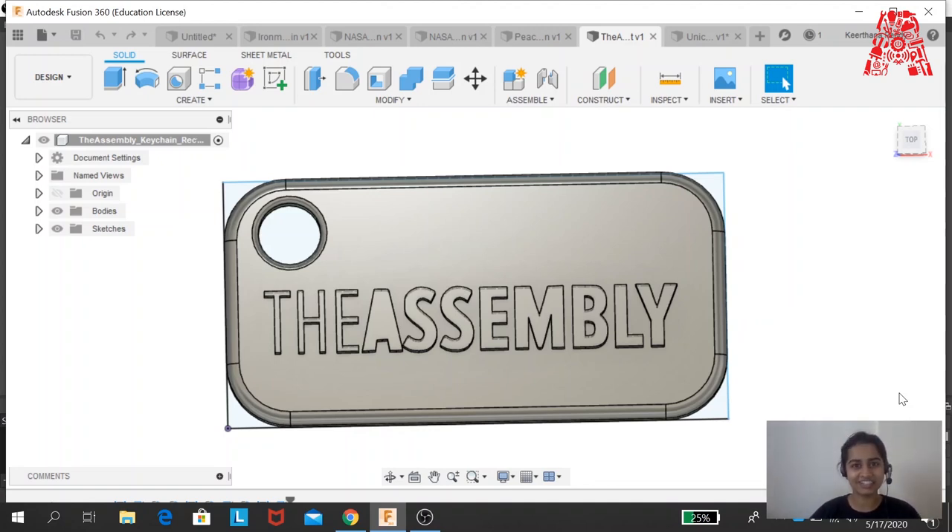Hello guys, this is Keertana. In today's workshop we will be learning how to design a name tag keychain. At the end of the video I'll also show you how to make different customized keychains. I would suggest you keep the software ready — Autodesk Fusion 360. The license is completely free whether you're an educator, a student, or a personal hobbyist. You can download any particular license based on the account you have; you can also create an Autodesk account.